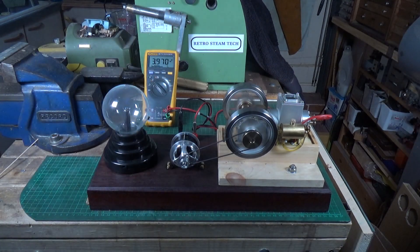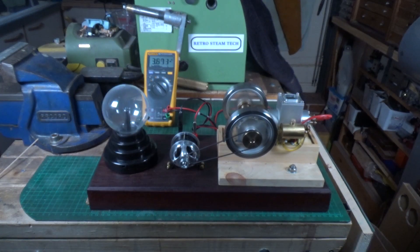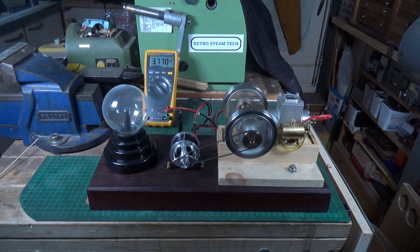That will be it for now — just a quick video to show you this setup, something you can use your Chinese hit-and-miss engines for. Hope you enjoyed the video, thanks very much for watching. Cheers!